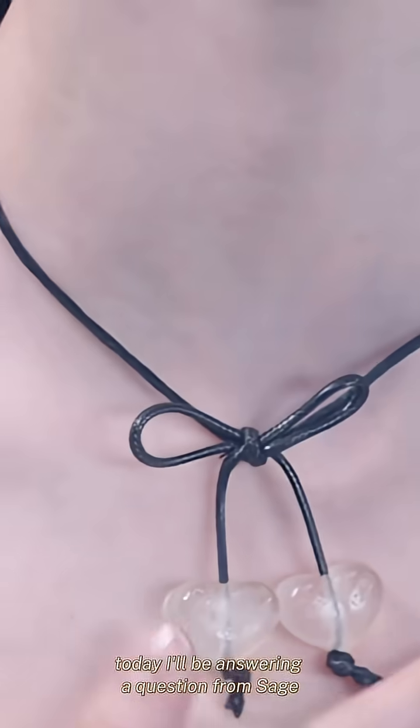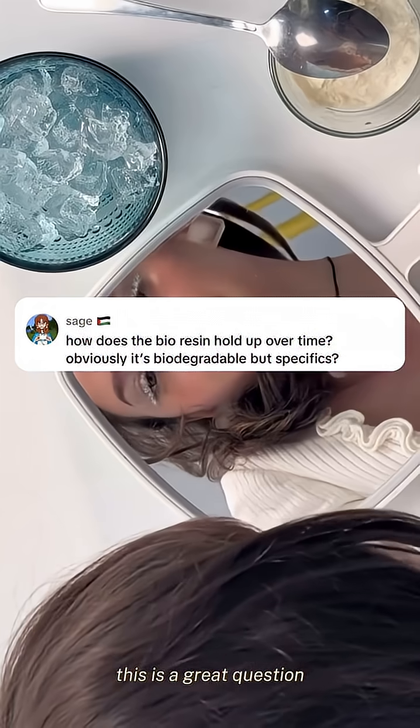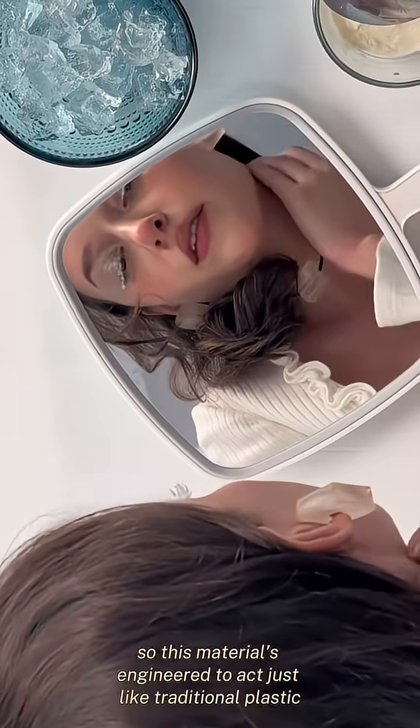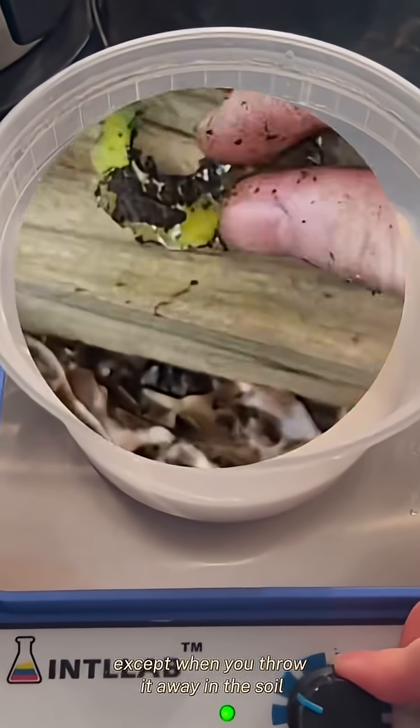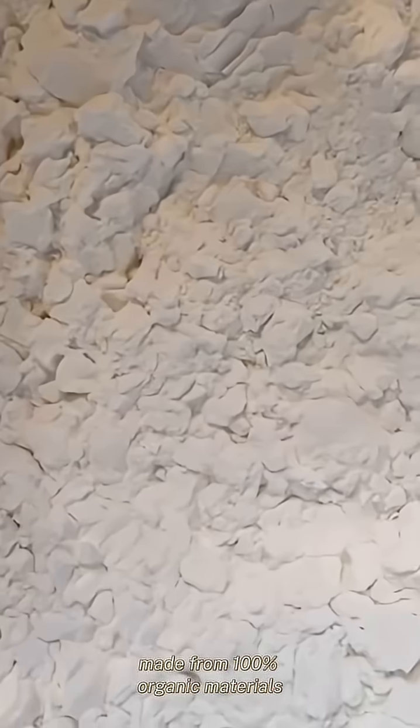Today I'll be answering a question from Sage. She asked: how does the fire resin hold up over time? This is a great question. This material is engineered to act just like traditional plastic, except when you throw it away in the soil, it breaks down into its organic components because it's made from 100% organic materials.